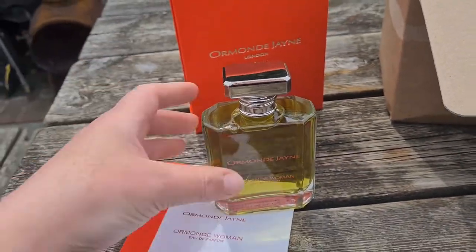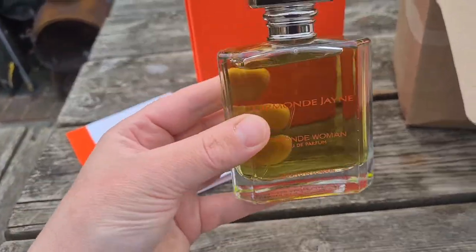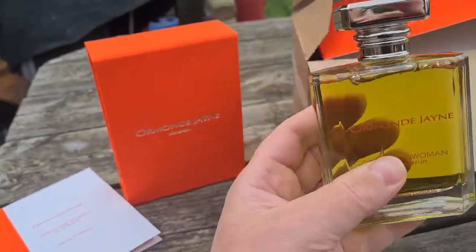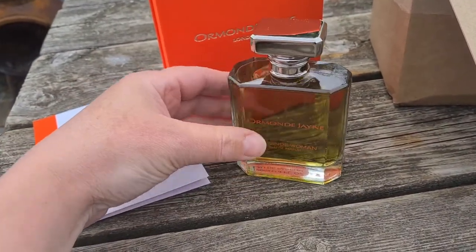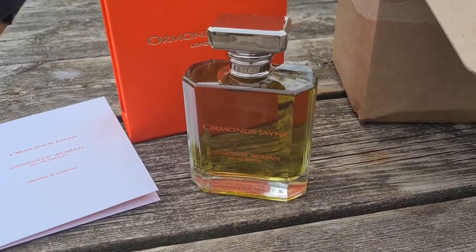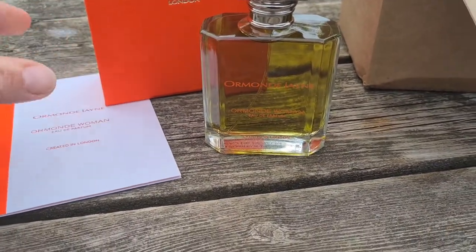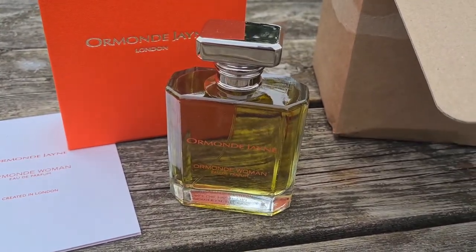I absolutely love the bottle design on these — they are so classy, so simple, elegant, but just really nicely done. Good quality, thick glass. This is a lovely big heavy bottle as well. I love the color of that — it looks like some sort of botanical juice. That's why I like Ormond Jane: they all have this beautiful understated classy style where they smell very botanical, very aromatic, but never strong or heavy, just nicely done.